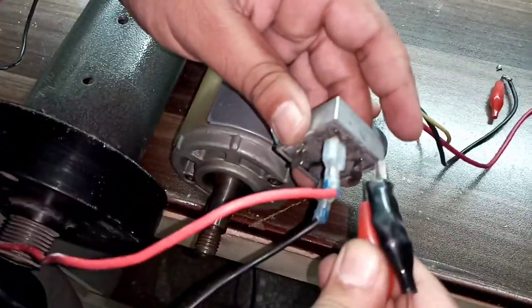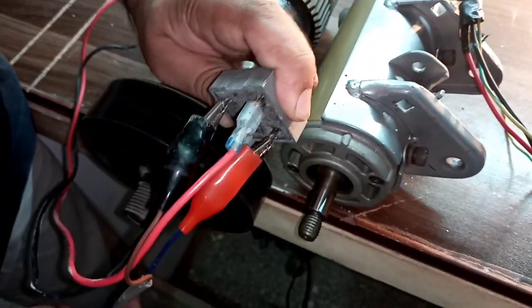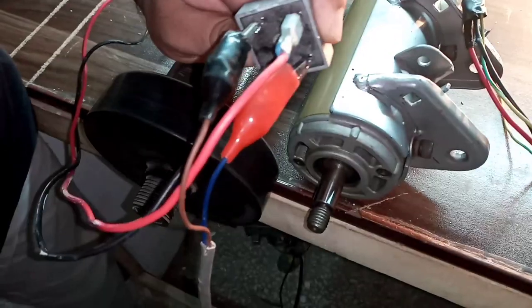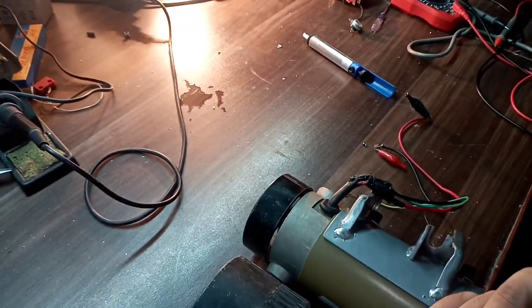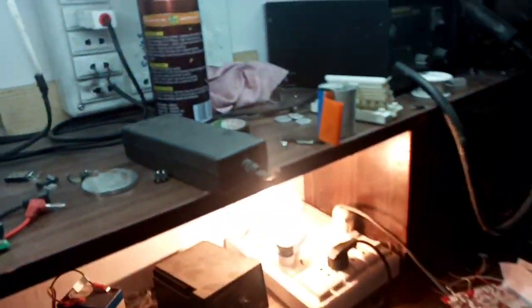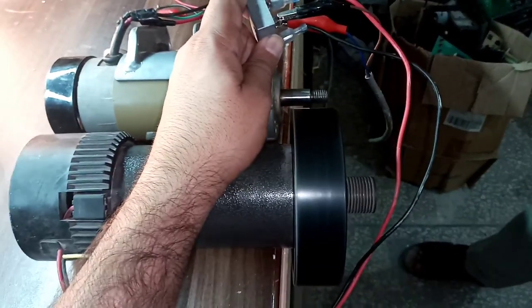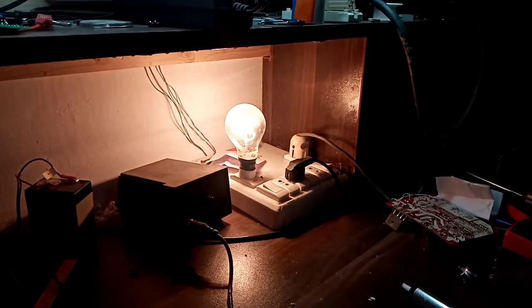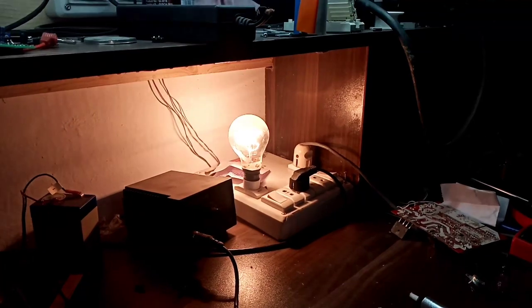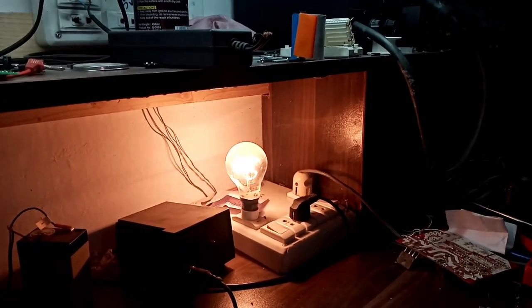Now I'm going to connect these two points. Here you can see the motor has started, and you can see the behavior of that bulb. With the passage of time the glow of this bulb will go down, because the current drawn by this motor will be reduced as it speeds up. You can witness the sound of this motor — it's increasing its speed, and as the speed increases you can see the bulb glow going down.